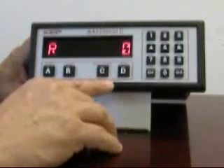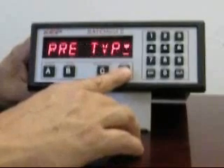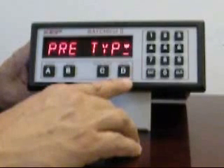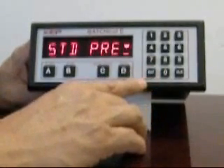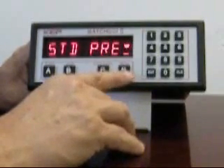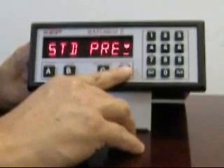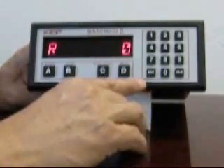We're going to use the view key, or C key, to display the rate so we can see more clearly when the unit is returning to run mode. The pre-type menu is where you set whether you want the unit to start at zero and count up to the batch quantity, or start at the batch quantity and count down. Press enter to begin this sequence. The unit is currently set up for the standard preset. You can change to a faster sequence called easy preset by pressing the D key. We're going to leave it in the standard preset. The unit has now returned to run mode.